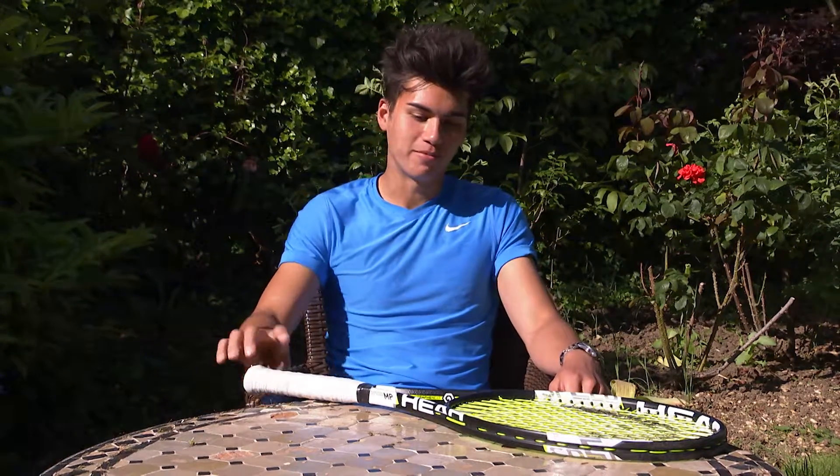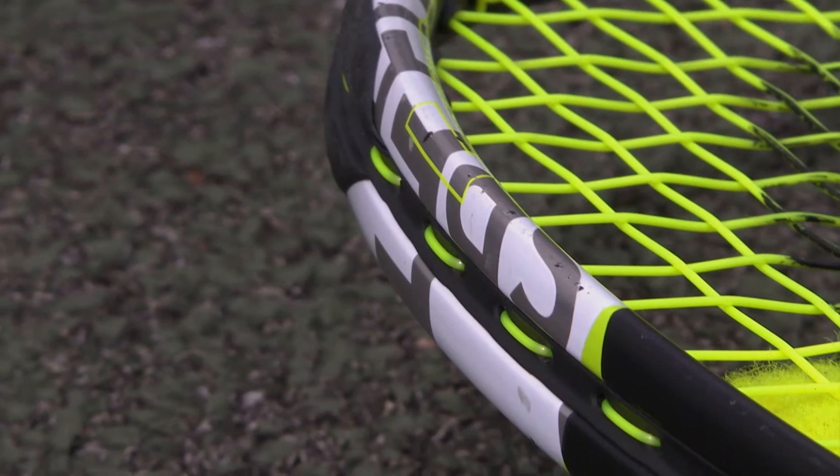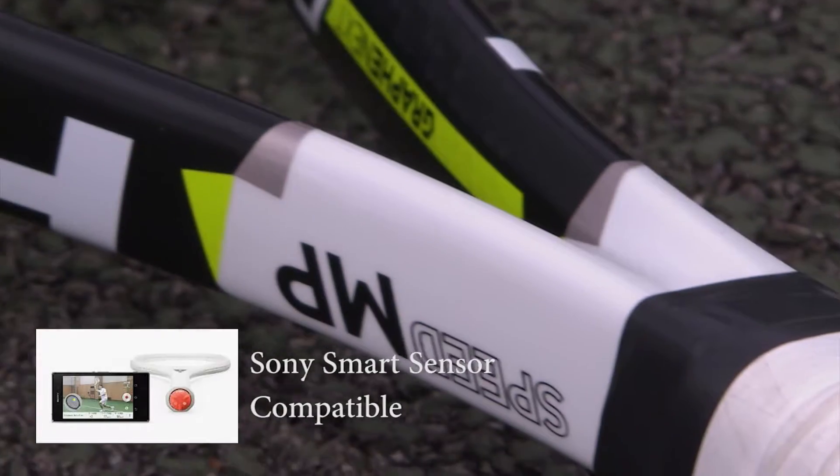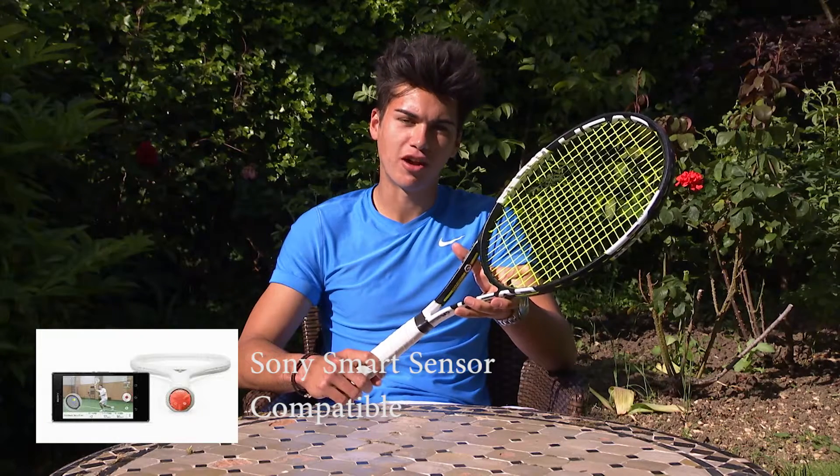Welcome to Strings World Racket Review, and today we're going to be taking a look at the Head Speed Mid Plus. This racket comes in a standard 27 inches long, a 16 by 19 string pattern, and 300 grams.